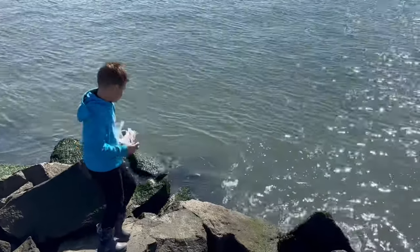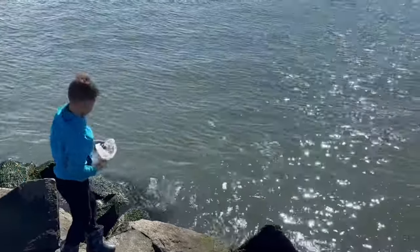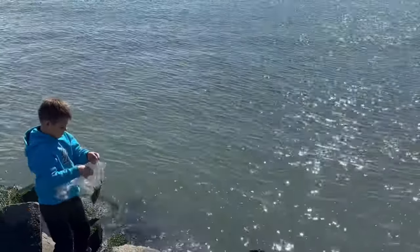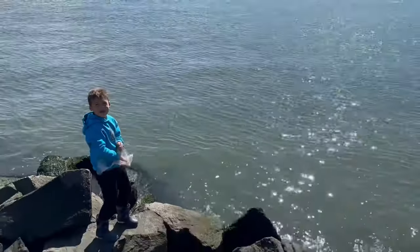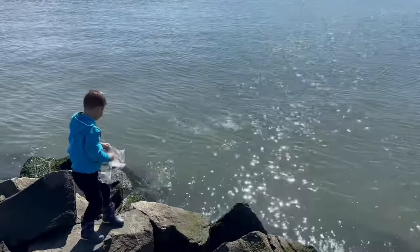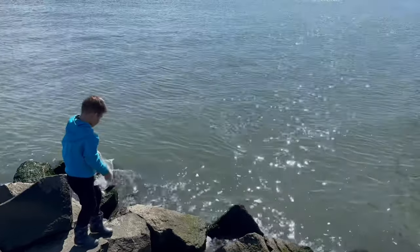Braxton's going to throw the crab legs and pieces right out in front — get them out as far as you can. We're just going to throw that right in front, a little at a time, a handful at a time, and chum the water right here.